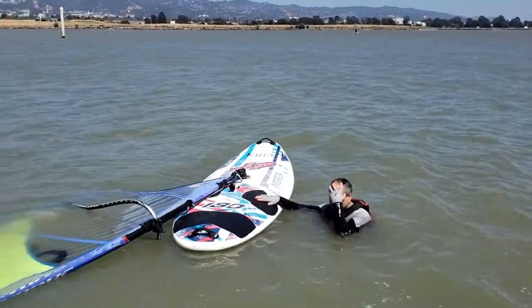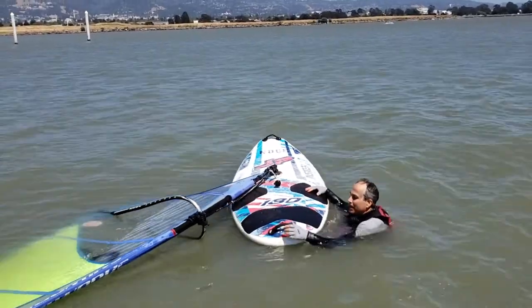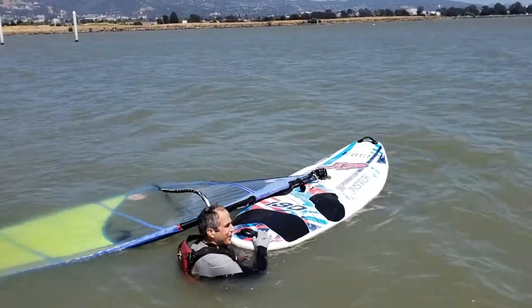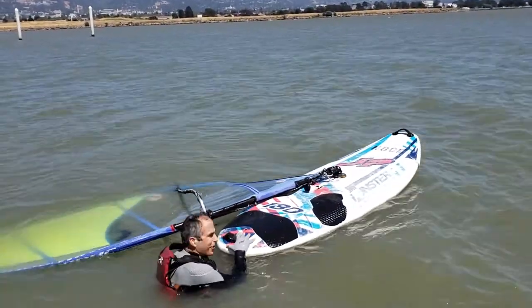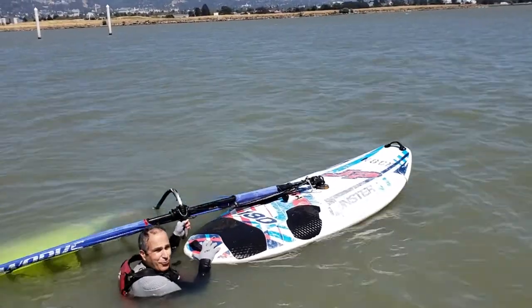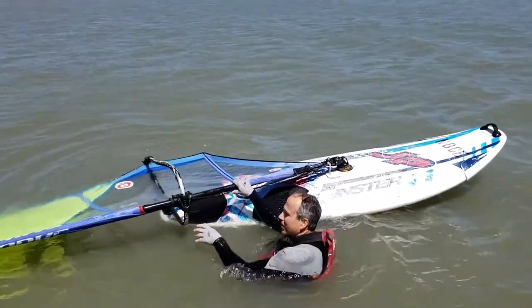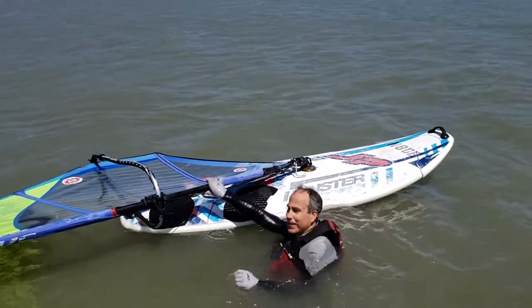Now we're going to do a self-rescue. To start your self-rescue, get to the end of your board and pull your sail by your groove. You want to pull it onto the back of your board like this.